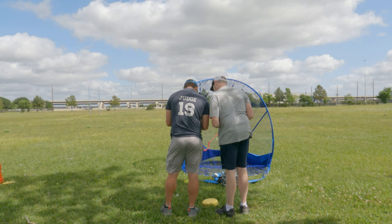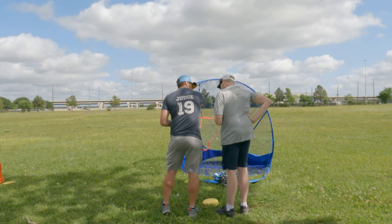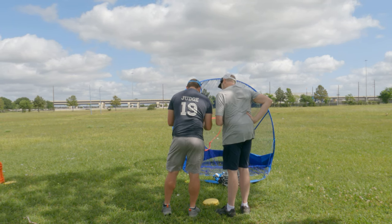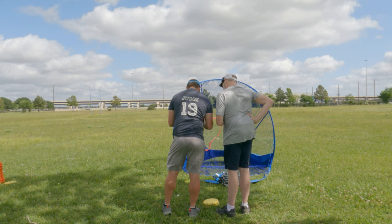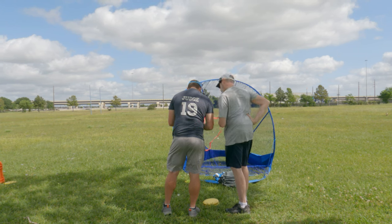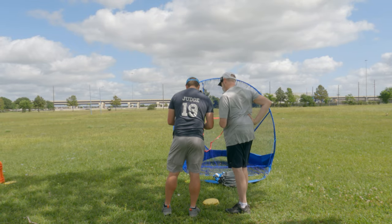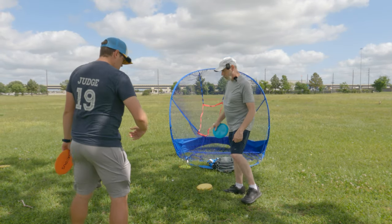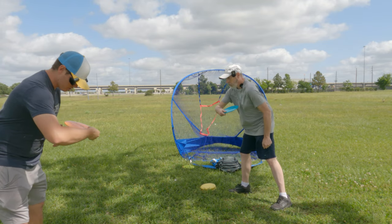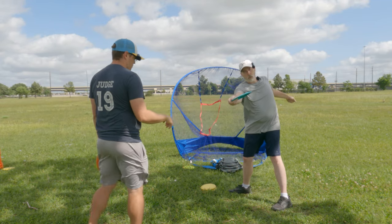Looking at the throw on video, Austin points out the reach back is great — I'm more extended than before, which helps spin rate by increasing the lever arm. He notes the elbow drop is still there but says that's fine for now. He also spots that my off-arm is very wide, something to address later, and moves on to the shoulder position as the next priority.